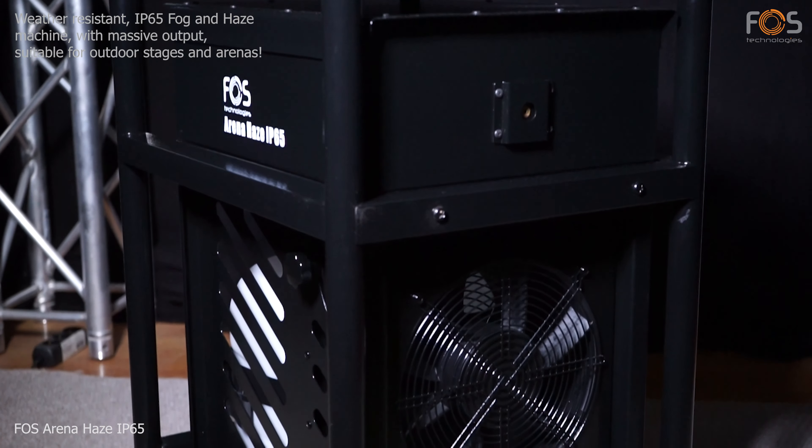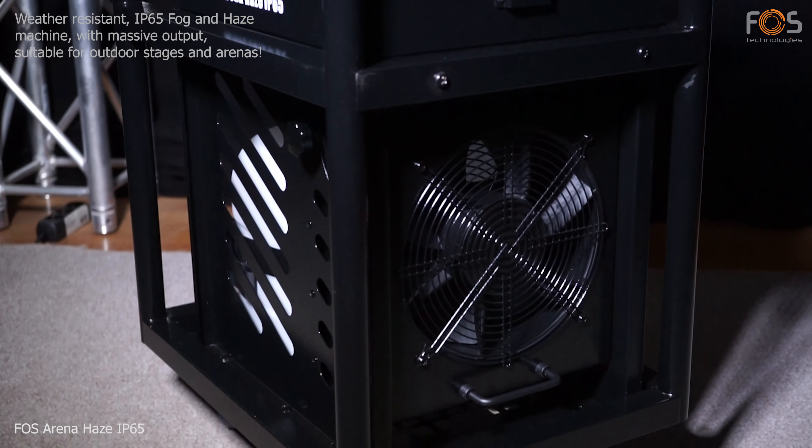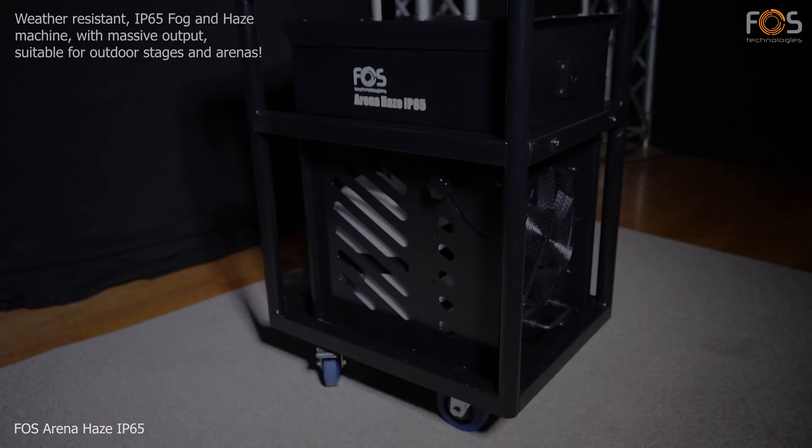Foss Arena Haze IP65, a weather-resistant fog and haze machine with massive output, suitable for large stages and arenas.